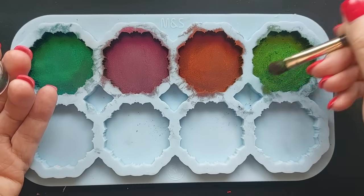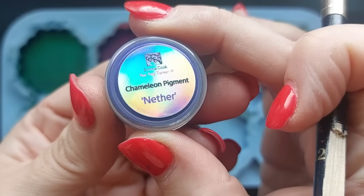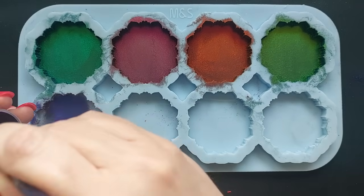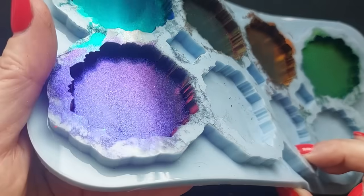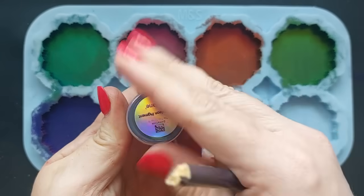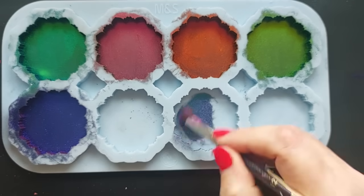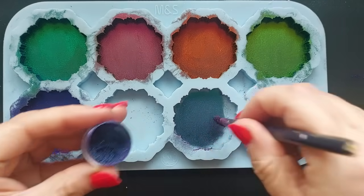I'm already craving autumn, guys. I know we haven't yet reached summer, but I'm ready. I'm ready for pumpkins. I think being on YouTube you're always mentally ahead of a season. If any of you create videos for YouTube and you go by seasons like me, I'm always thinking one season ahead. I really shouldn't be — I should be focused on the here and now.